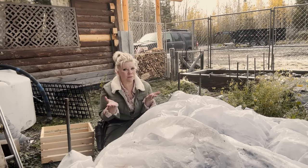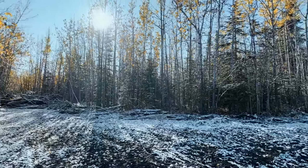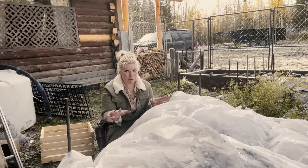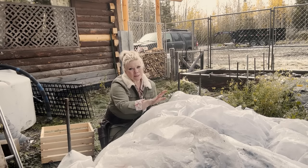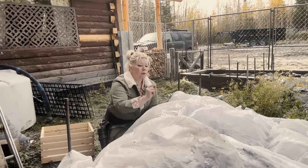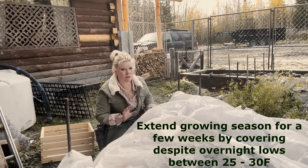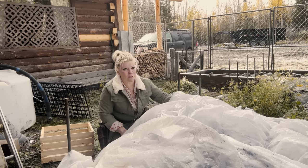Despite what it might look like in the opening scene, I did actually get snow on my property this week. I wanted to go ahead and pull what's left in the garden. I showed in a recent video about protecting my crops from frost by putting a sheet over them. It wasn't to say I could protect them from frost, but that I could extend the growing season by covering them each night until the ground started to freeze — which is what I've done. Let me pull this back and show you what the cabbages look like now.